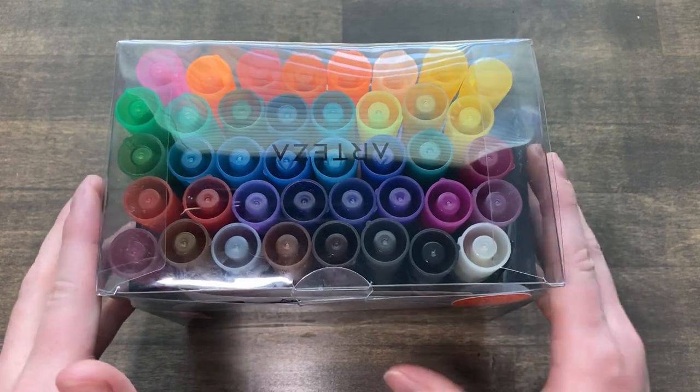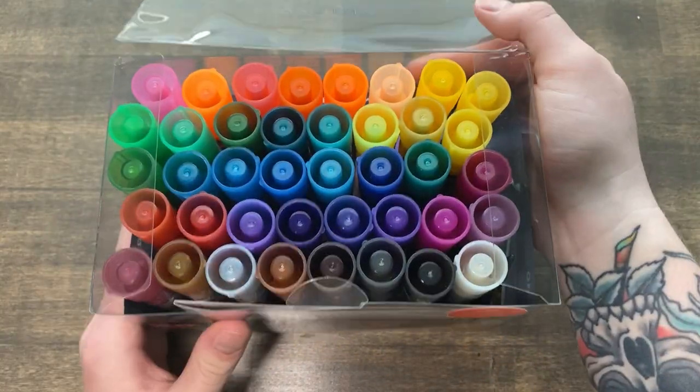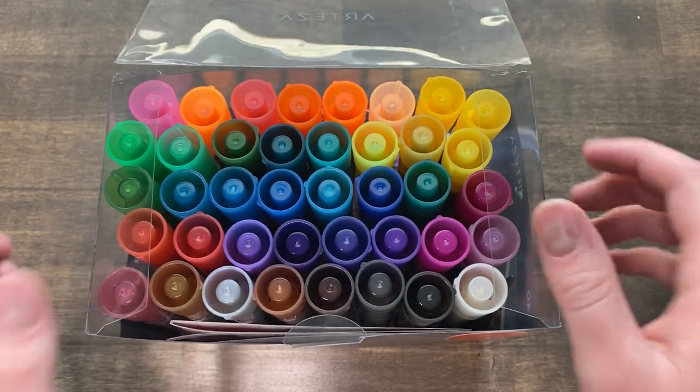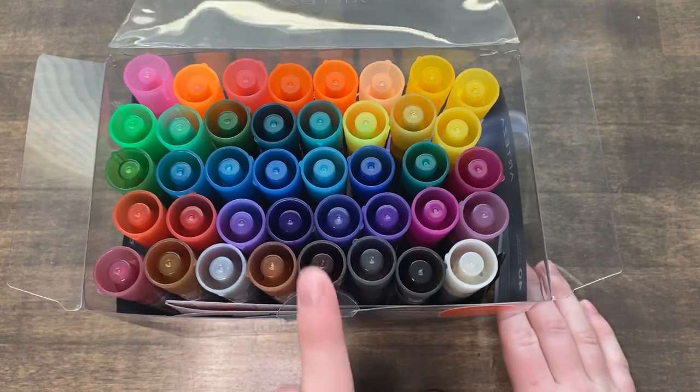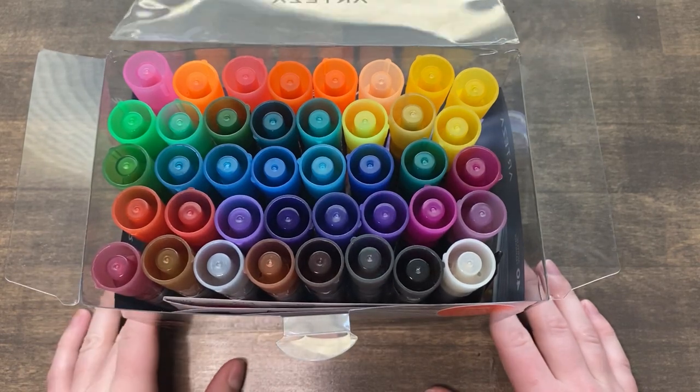First and foremost, I will say I don't love the packaging because it's that really cheap plastic packaging that will slice your fingers off if you try to open it, and cutting it with scissors is just about impossible. It does help because it has a little pull tab, but it's still kind of a pain.